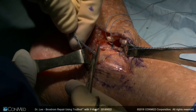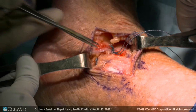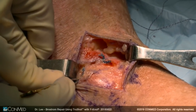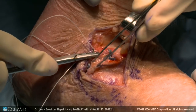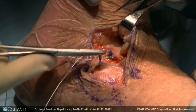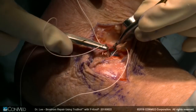The extensor retinaculum is protected throughout the case. Once you cut those sutures, you can do the Gould modification. The Gould modification certainly does limit your inversion a little bit — you want to let your patients know pre-op they might lose a little bit of inversion — but it increases your outcome substantially and it reduces your re-injury rate. My first stitch is always just a horizontal mattress. Another benefit of the Gould modification is you can get that extensor retinaculum to kind of cover your permanent sutures, so the patients don't feel a prominent knot.